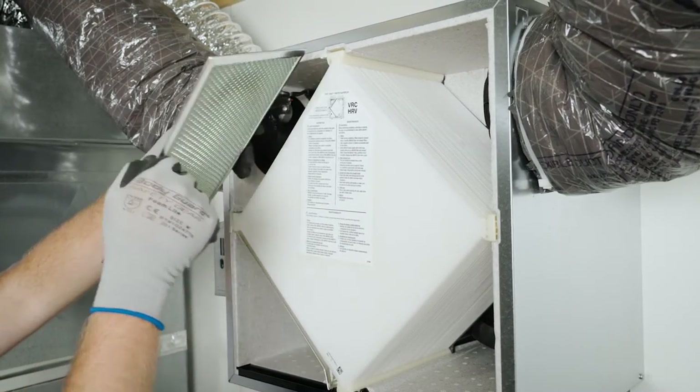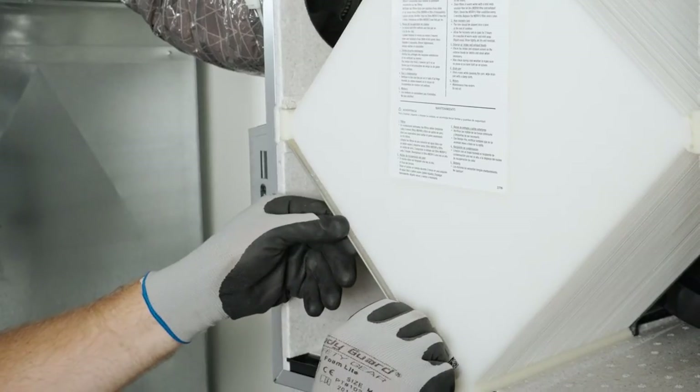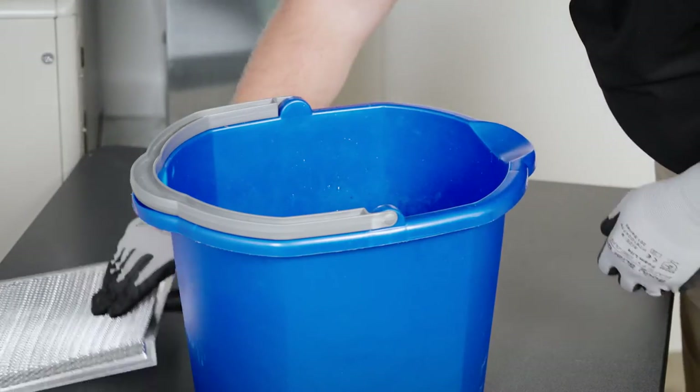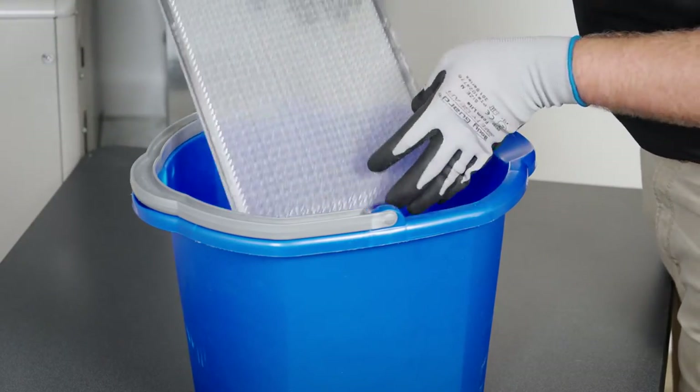Clean the inside of the door with a damp cloth. To clean the filters, first remove filters from the unit. Then vacuum off as much dust as possible. Next, wash the filters with a mixture of warm water and mild soap.